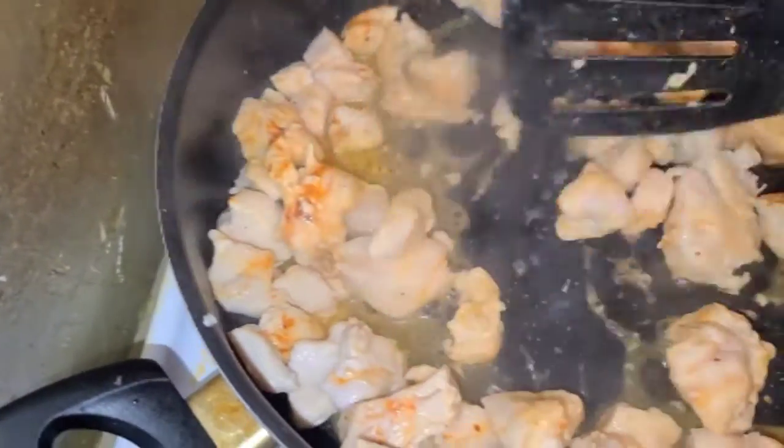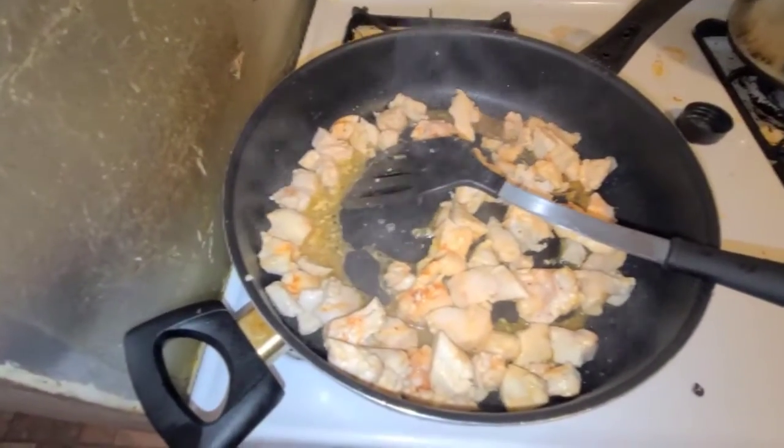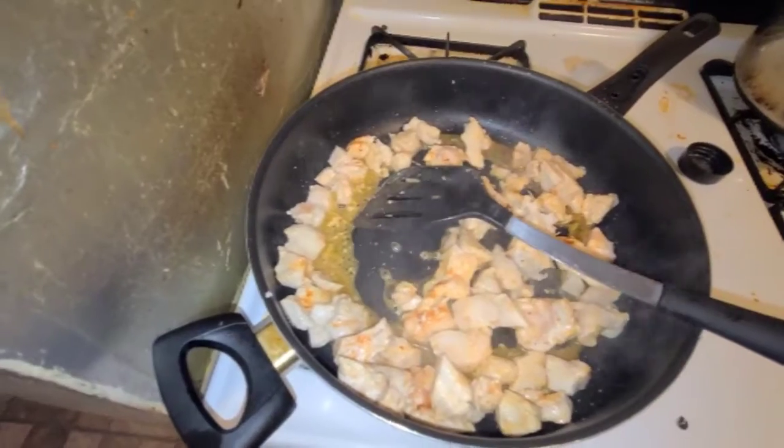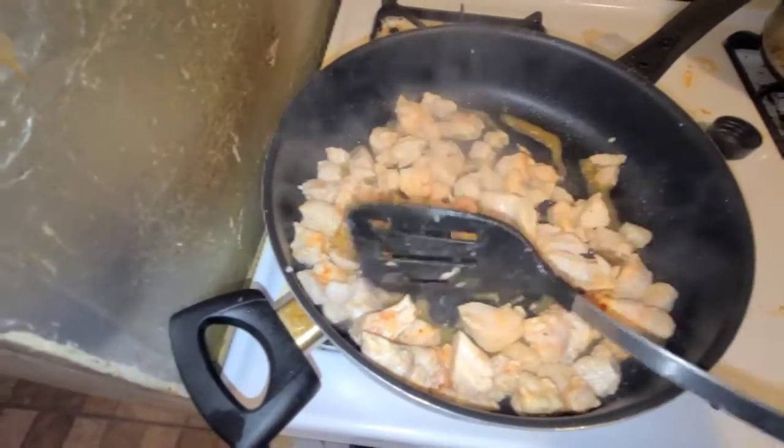So I've already started. I'm going to brown this up in batches because it's a big pack of chicken. I put in all the spices and I'm going to season each batch.